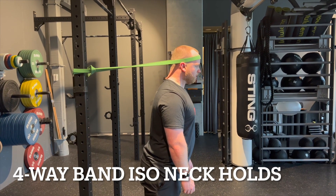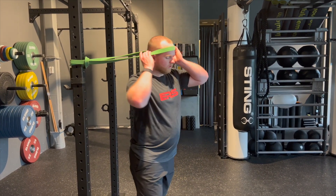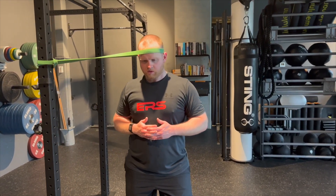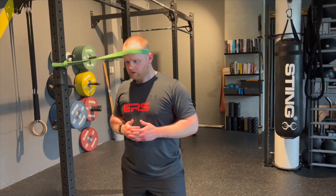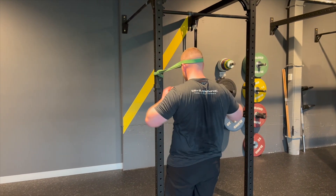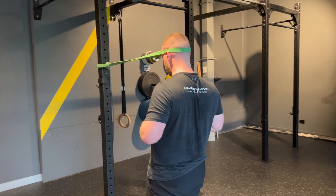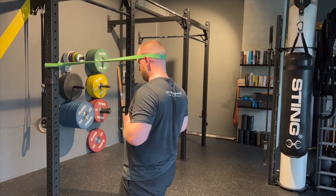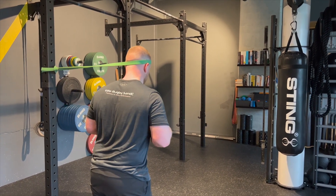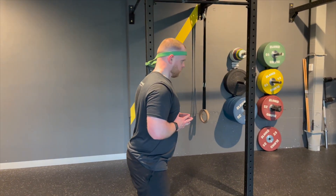Exercise number two: the four-way band isometric neck hold. The goal of this exercise is to build isometric strength in the neck muscles in four different directions. Our necks must be strong to withstand collisions, impacts and the impacts of scrums in rugby. Force can come from any direction in rugby, so our necks must be strong to withstand that force. We want to focus on keeping your neck in a neutral position while under tension — walk out to a resistance that is challenging but allows you to maintain that neutral neck position the whole time.